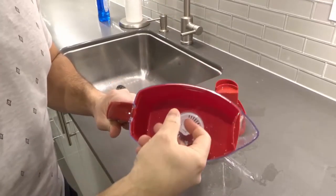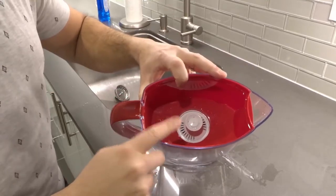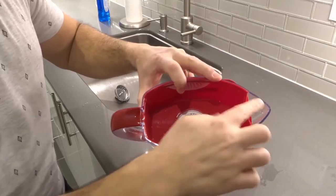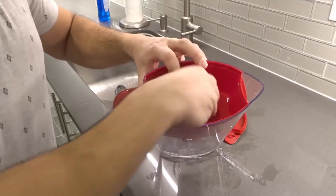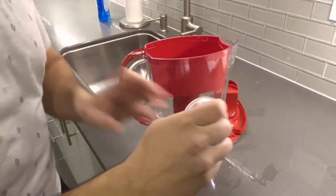To remove it, all you do is gently pull it out. I like to hold the reservoir in place because in this case the reservoir is removable as well. So I'm going to hold it in place with these fingers and then pry up the old Brita water filter cartridge.